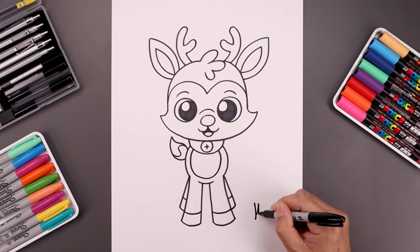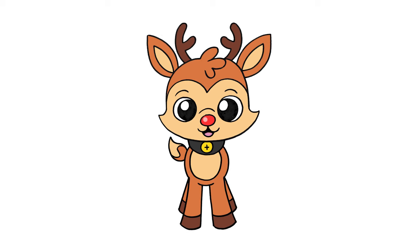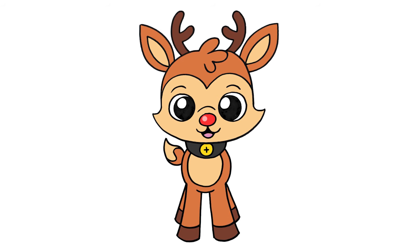Sign your art and add a splash of color. And that's pretty much it — there's a cartoon illustration of Rudolph the Red-Nosed Reindeer. I hope you enjoyed today's lesson. If you did, please make sure you subscribe because I'm posting new lessons every single week. Thanks for watching and I'll see you again soon.